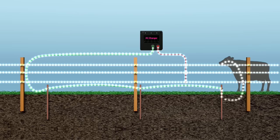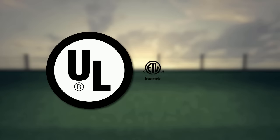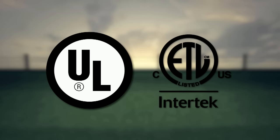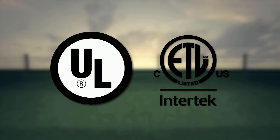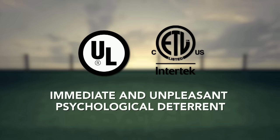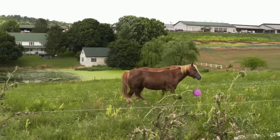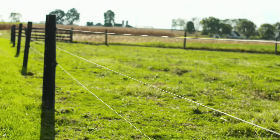Electric fencing is one of the safest forms of fencing for both you and your animals. Look for a third-party approved safety label on your AC charger to ensure all safety evaluations have been completed. The shock from an electric fence charger is an immediate, unpleasant, psychological deterrent — once shocked, neither you nor your animals want to touch the fence again.